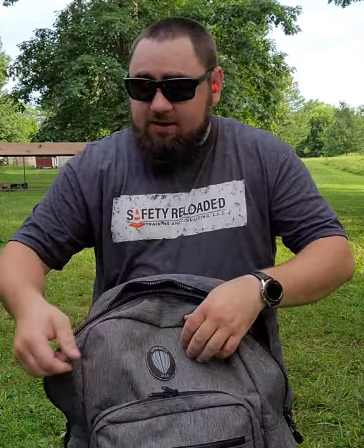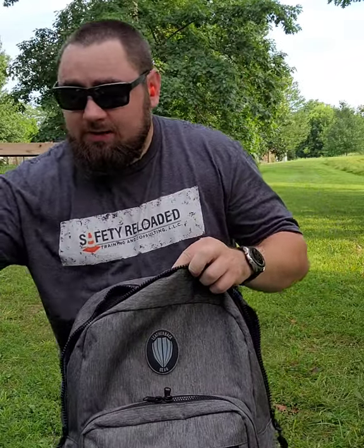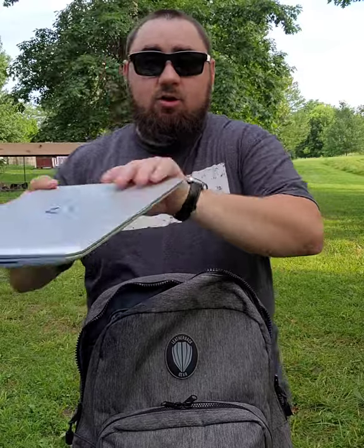I had several people asking if the leatherback is actually a backpack or if it's just an armored vest. It's both — it can be used every day like I do for all of your normal materials, and can still be rapidly deployed into an armored vest configuration even when fully loaded.